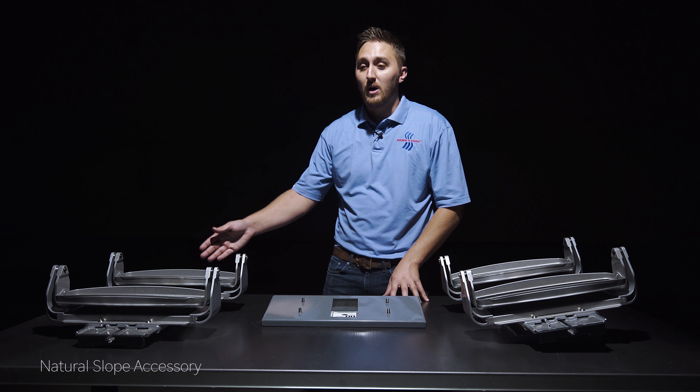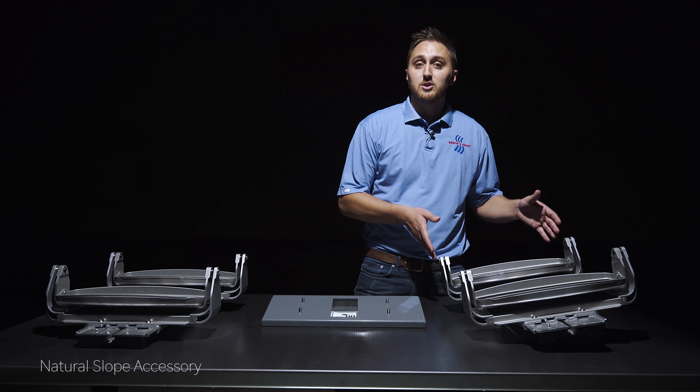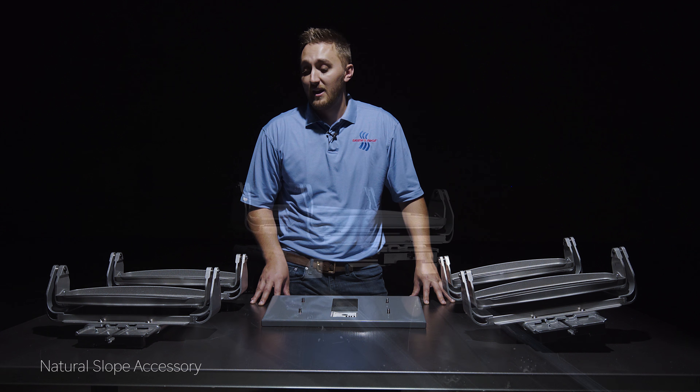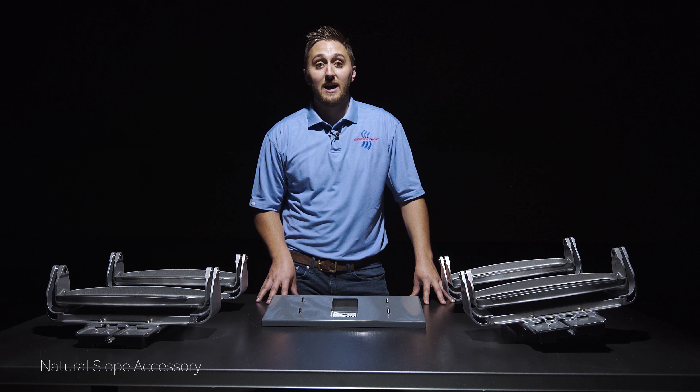The setup here on my right does not have a natural slope installed, whereas the one on my left does. This mimics what you'll feel on the mountain and gets you even more prepared for your ski season. The natural slope is compatible with both the T7 and QS7 models and it is very simple to add to your machine.